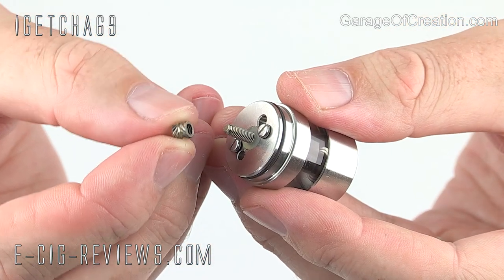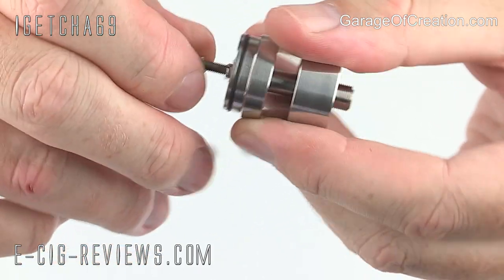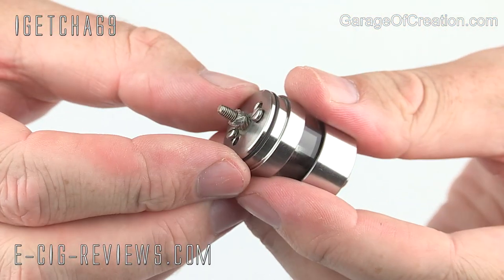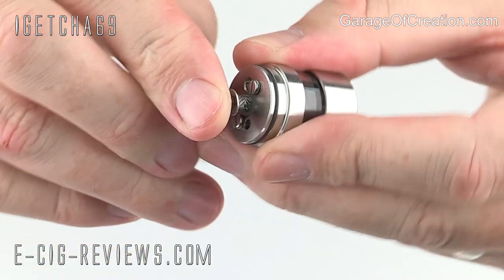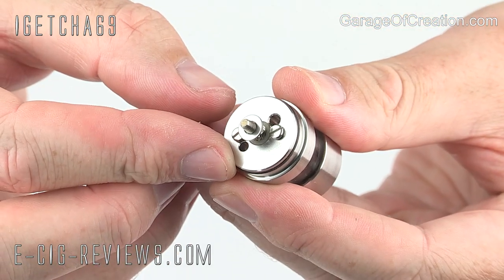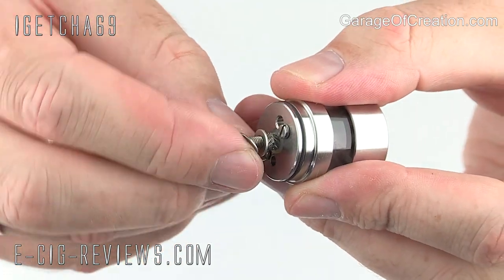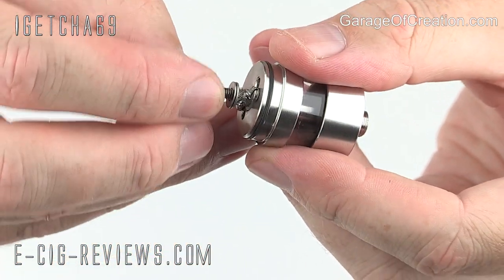Once the o-ring and tank are in position, screw the two pieces together and make sure it's done up nice and tight. Then finish that off by taking the little insulator, sliding it over the top, and pushing it all the way down. Then to finish assembly, take the first nut and screw that all the way down to the bottom, followed by the first washer, then the second washer, and finally the last nut.